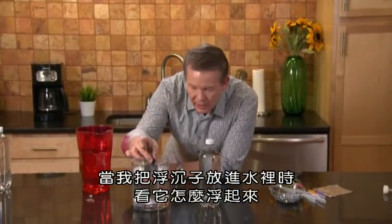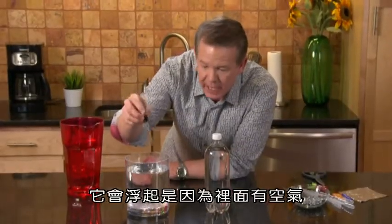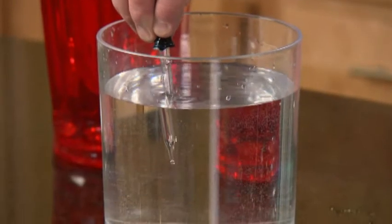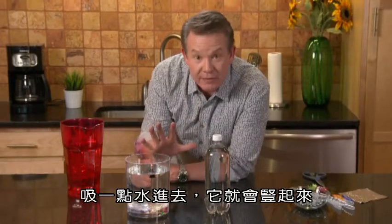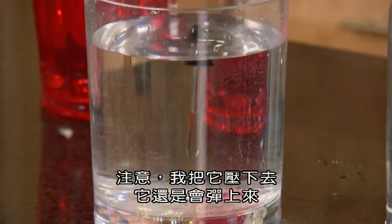When I put the diver in the water like this, see how it floats? It floats because you've got all this air inside. Notice what I can do — I can squeeze some of the air out, see the bubbles coming out, and draw some of the water in so that it now floats upright. But notice this: I can push it down and it still pops back up.